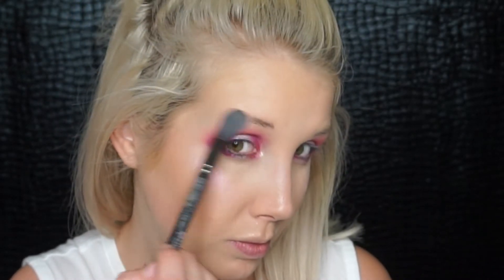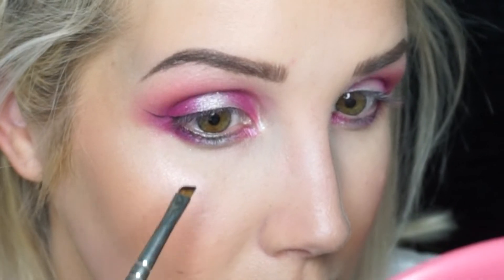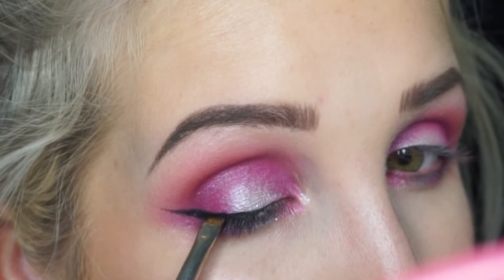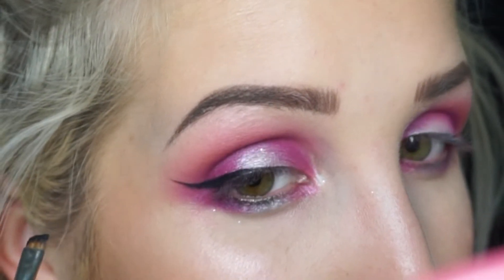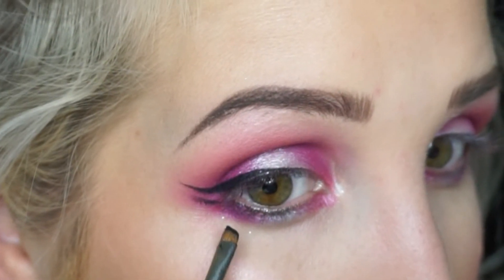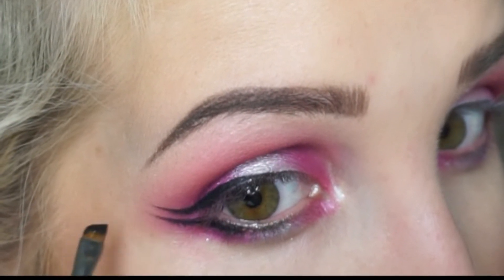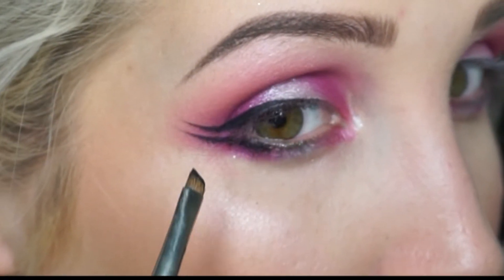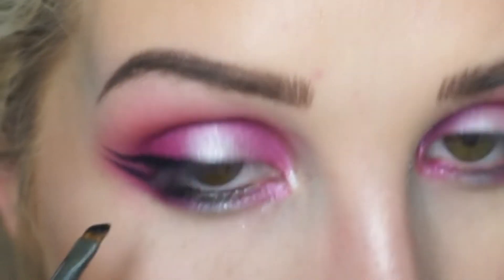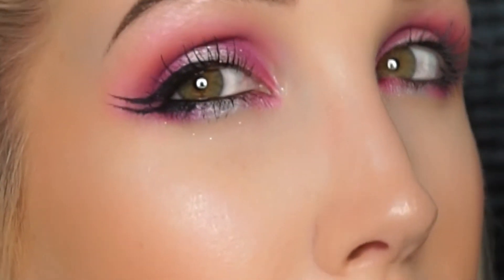Time for a double feature! We're using NYX jaw liner to create a double wing, so please pay attention. Start off with a normal wing — I like to bring it up a little bit higher where it wings out, so it's not connected to the lower lash line. Keep it on your top lashes because otherwise it's going to be hard to map out. Then take a wing just like on top and map it out from your lower lash line upward, following your top wing. Keep mapping it out and check the mirror to make sure you're even — the last thing you want is two uneven wings. Once you get it, it's so easy and fun. It looks like you've got racetracks on your eyes! Slap some mascara on and call it a day.